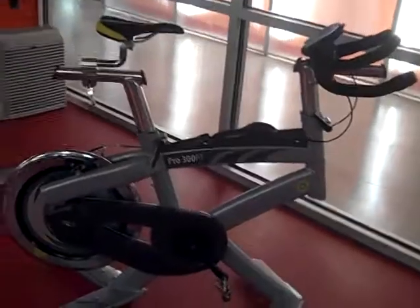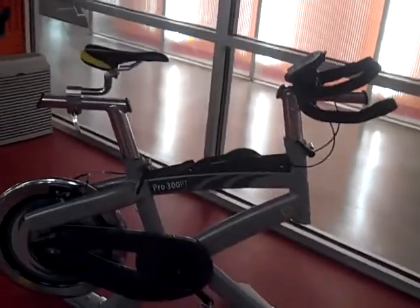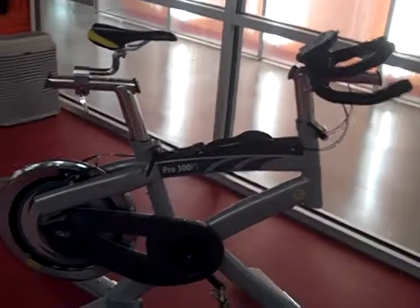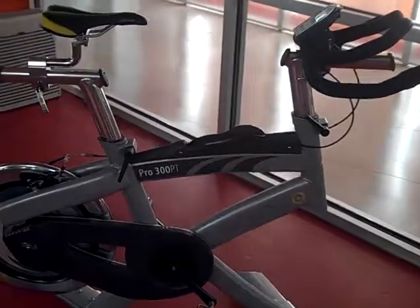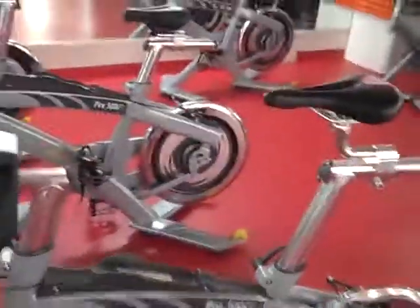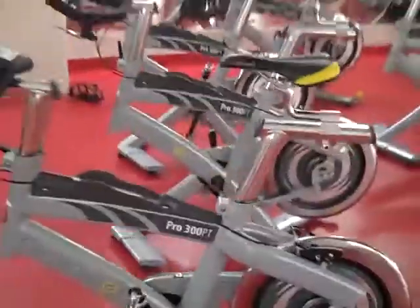There are two ways to add watts: you can either add resistance, you can add pedal speed, or you can add a combination of both. The really cool thing about these bikes is 100 watts on this bike is the same as 100 watts on this bike is the same as 100 watts on this bike, so you can really compare each workout to the other.